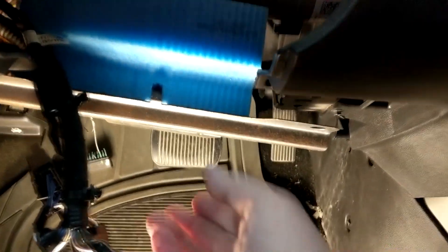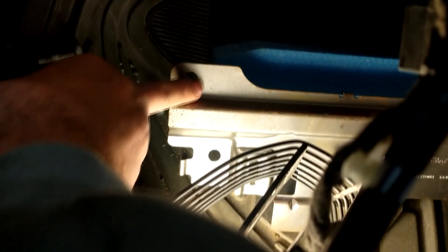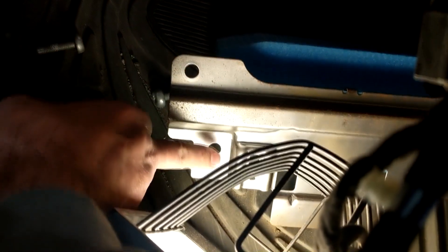Now the fun part — got to remove this steel bracket. It has four 10mm bolts. Remove the four 10mm bolts holding the steel bracket in. It's attached with a piece of foam and it's clipped onto something. There we go. So that's that piece, and that's where the 10mm bolts go.